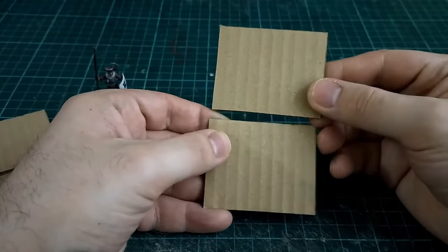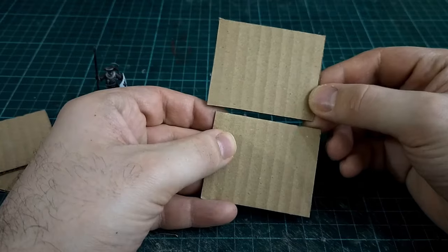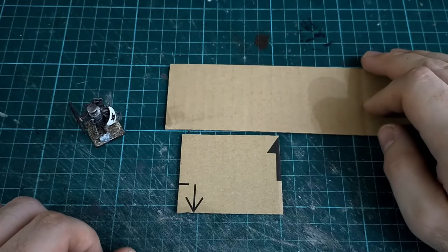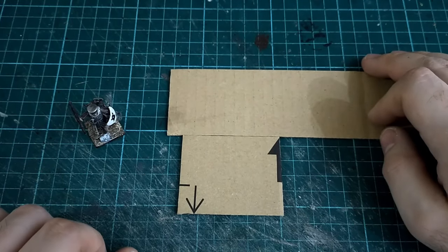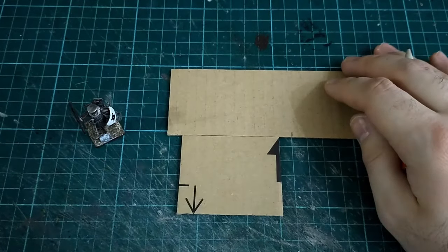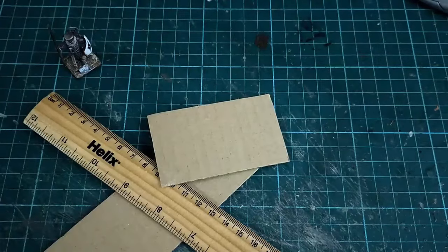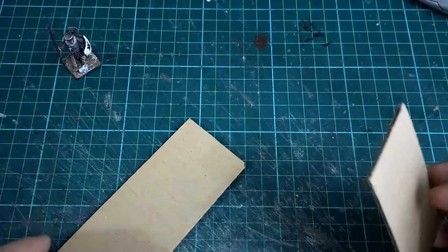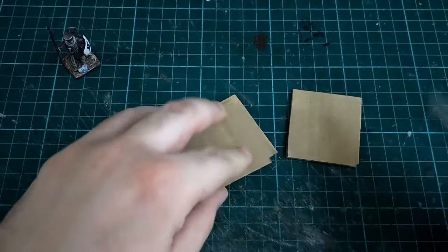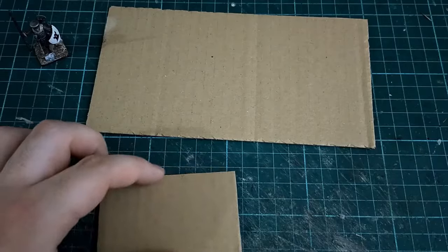When making a fantasy house, the actual architecture is very fluid. You don't need to worry about making this period or historically accurate — it can include a whole variety of different styles, because at the end of the day it's fantasy. Typically model makers go for a Tudor-era sort of look, but you can have gothic elements, Middle Eastern elements, whatever you like. In this example we're going for a timbered ground floor and a wattle-and-daub-looking second floor.